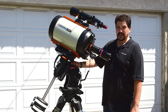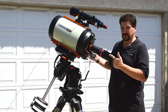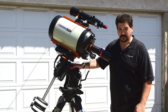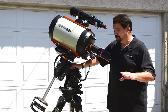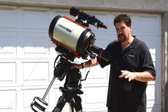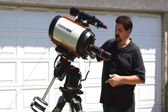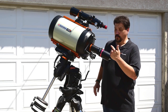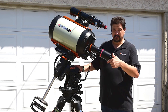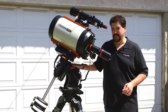To balance a scope, you first need to get it set up exactly as you would be using it, whether it's visual. In this case, I have it set up with a camera and my guide scope for imaging. You should have all accessories attached — if you're going to have a dew shield, put the dew shield on. I would recommend doing it with the cables installed because the cables do add a little bit of weight to the camera. But for this demonstration, just to make it easier and not have the cables in the way, I'll demonstrate without.